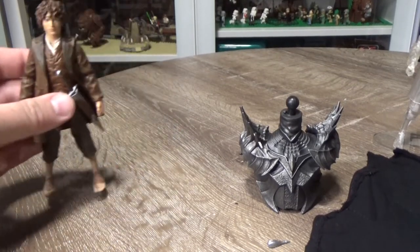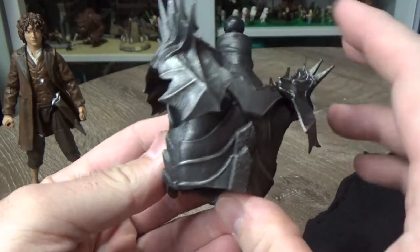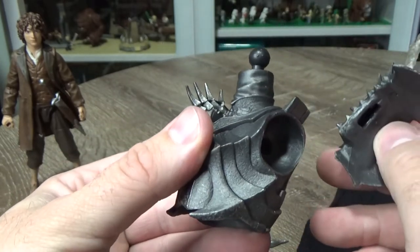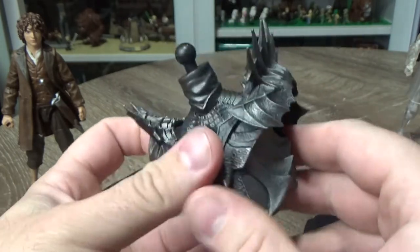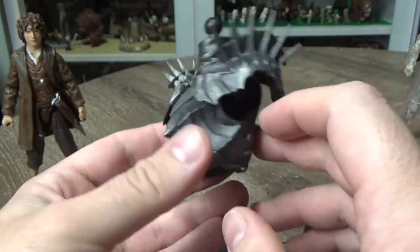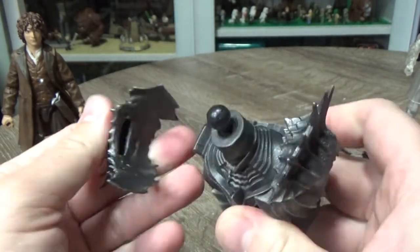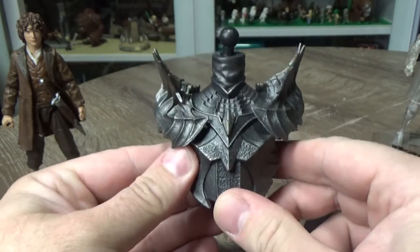We have Frodo out of the packaging. We're just going to move him to the side while we take a look at the extras and accessories. Here is Sauron's torso — it's looking pretty good. Loving the detail on these pieces. Your shoulder armour does pop off, which will be handy when it comes to popping in those arms, just to get those spiky bits out of the way. That'll make it a lot easier. I may end up just gluing them on — they don't appear to be too tight or loose. We'll see how that goes. That'll be a separate video where I put together Sauron.